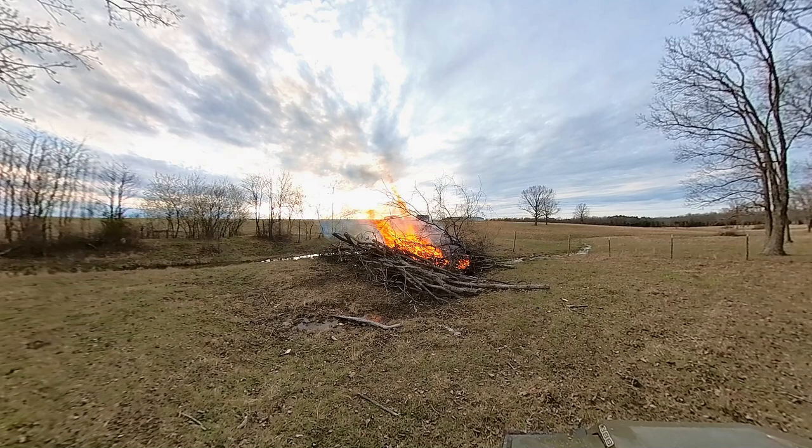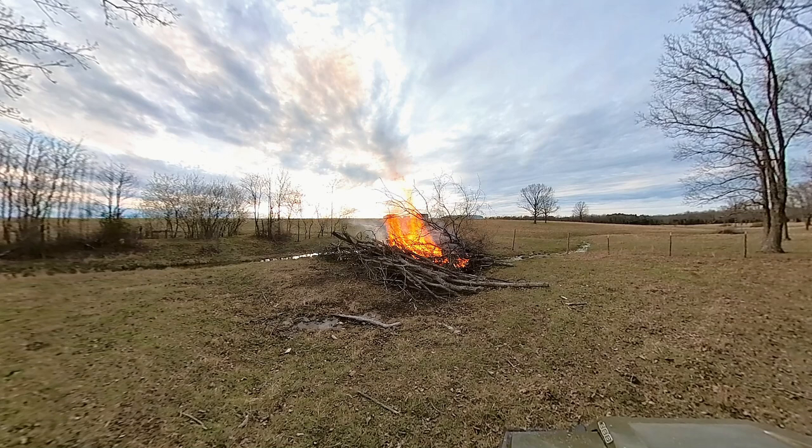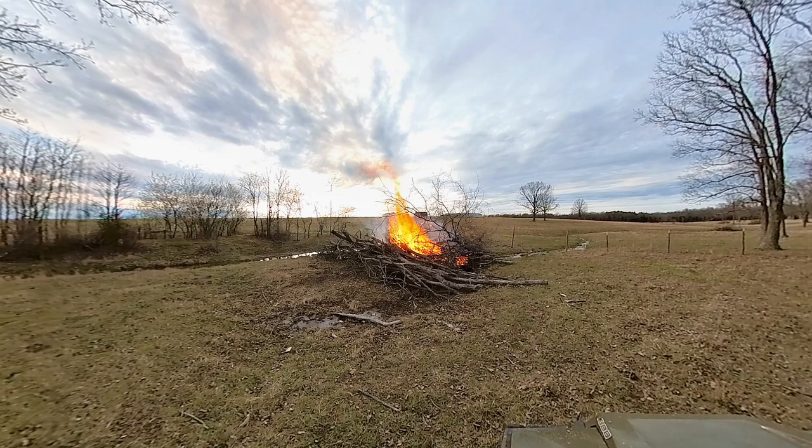It's always a good night for a fire. That is a good fire. If you're curious where that wood came from, check out some of the previous videos where we were cleaning up this wooded area behind us, making more pasture.